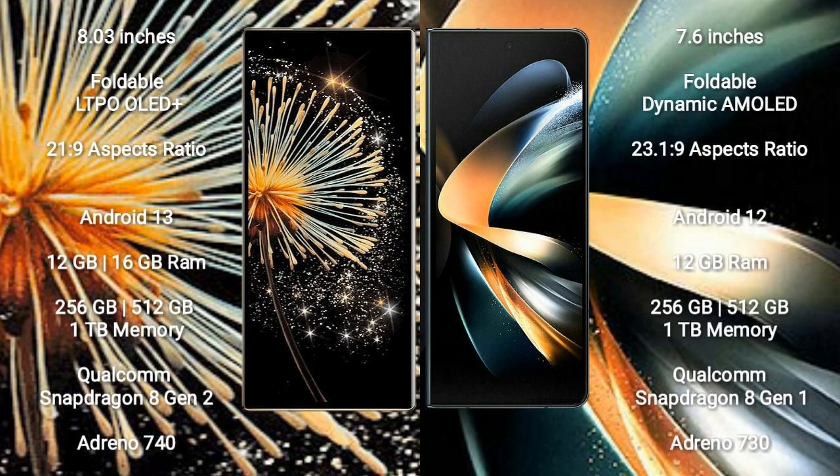Xiaomi Mix Fold 3 runs on the Android 13 operating system. Samsung Galaxy Z Fold 4 runs on the Android 12 operating system.